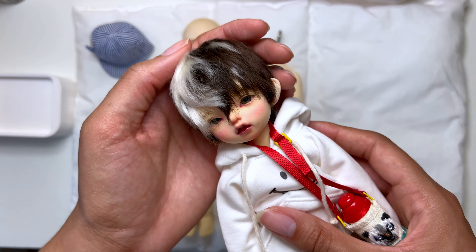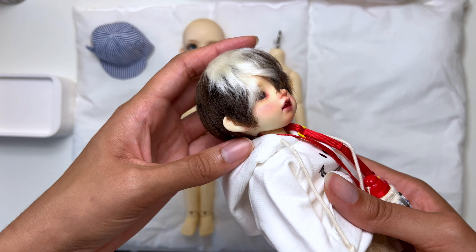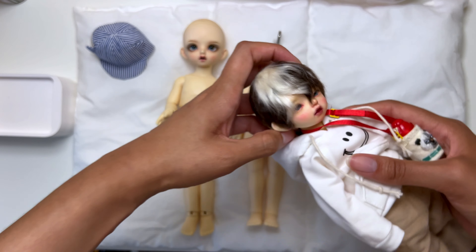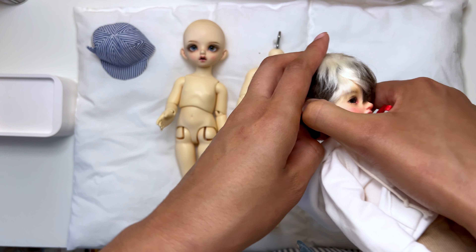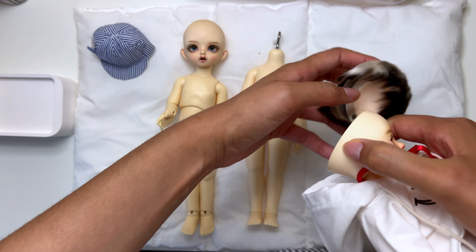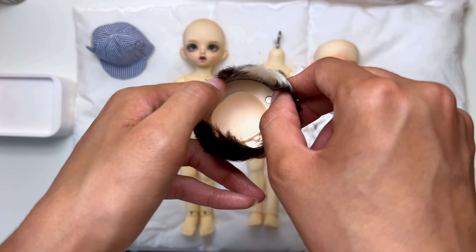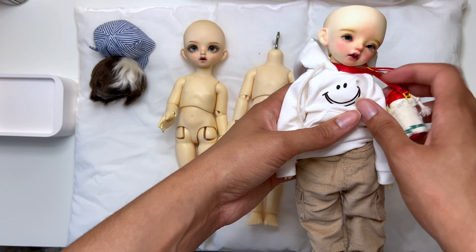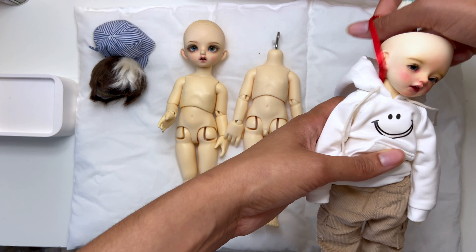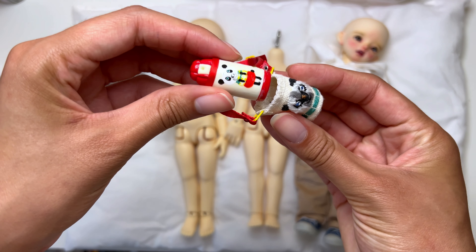I'm going to be taking off his wig — I made this, and you can see the progress of it in a previous video. When you make a wig, this tends to happen because it's so form fitting; you will kind of lose the headcap in there, but that's okay for now, I can fish it out later. I'll take his little accessory off, which is like a little bottle.